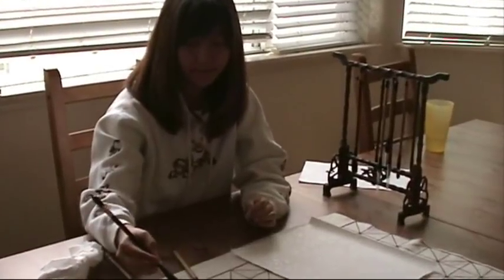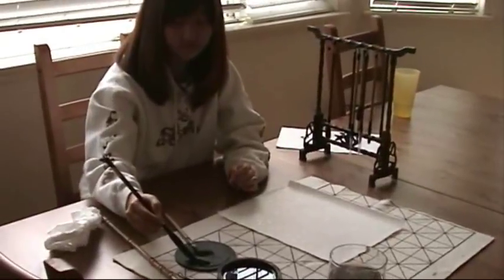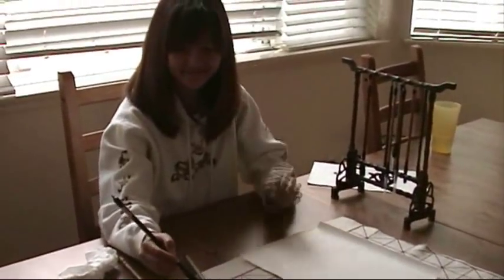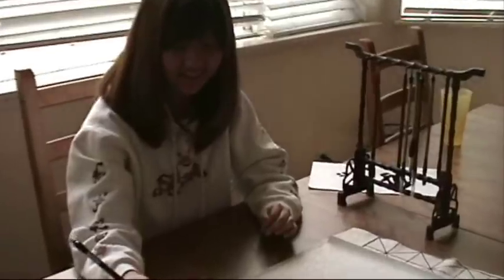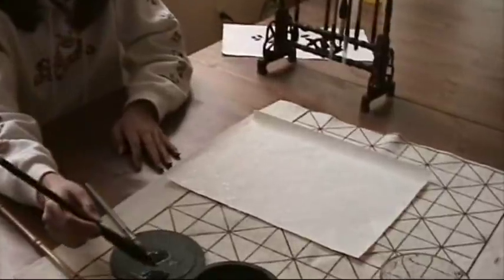Hi, everybody. This is Henry Lee from BlueHeronArts.com. Here's my daughter, Amy. Hi, Amy. Hi. Amy will do a demo for us with a panda bear.